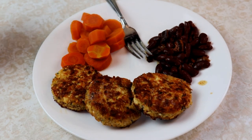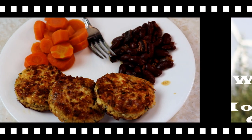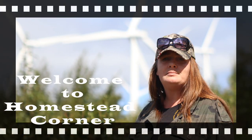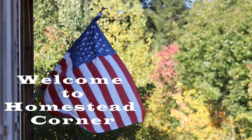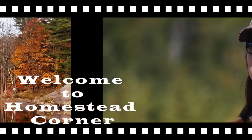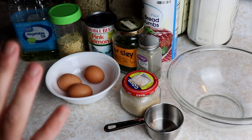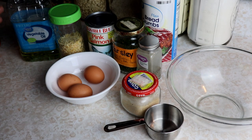Hey everyone, this is Jenny from Homestead Corner and today we're making a quick easy pantry meal from our preps: old-fashioned salmon patties. These salmon patties are so easy and absolutely delicious and a great way to use up your pantry items that you have been collecting.